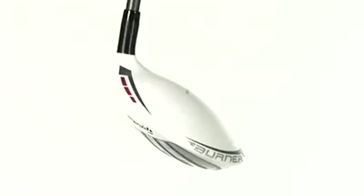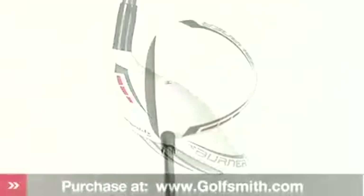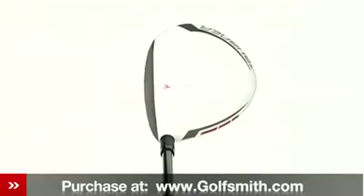TaylorMade's Burner Superfast 2.0 Fairway Wood is ideal for any golfer who's looking for more distance and control on those long par fives.